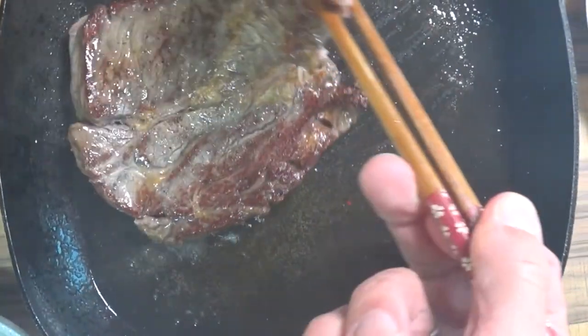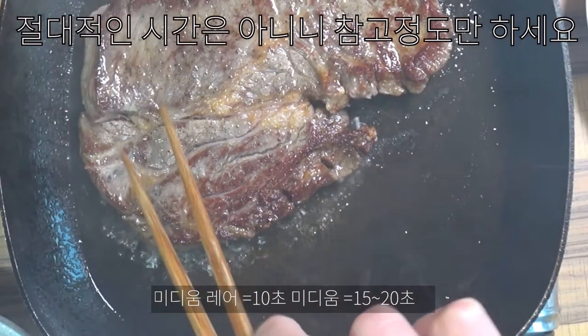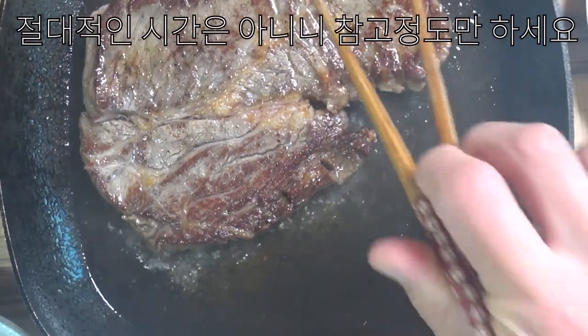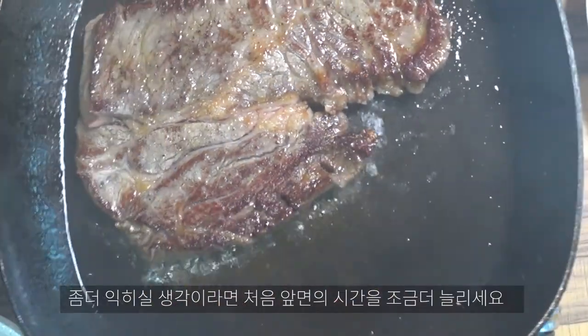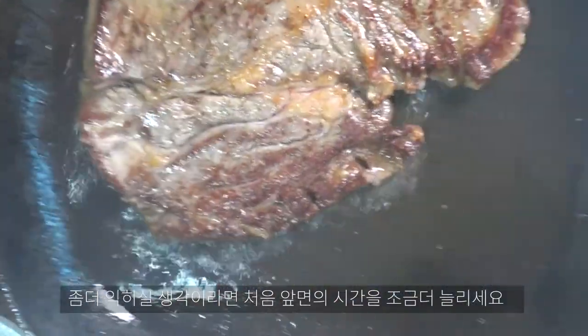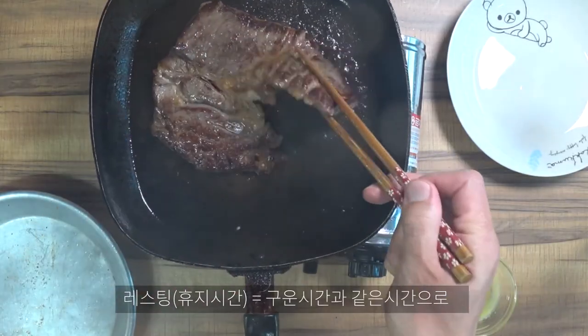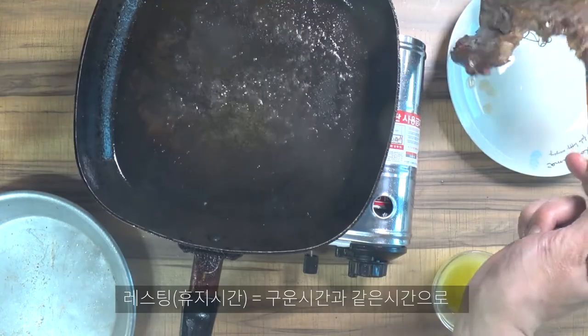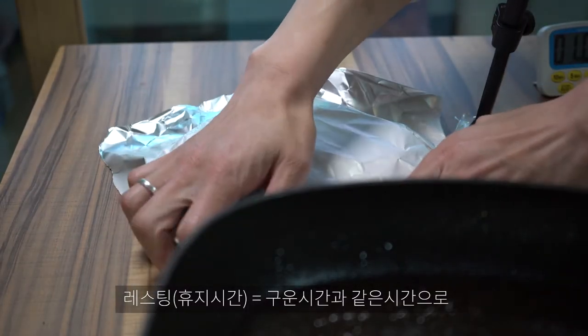만약 미디엄 레어 정도를 원하신다면 10초, 조금 더 익히고 싶다면 15초 정도로 지져 주시면 되겠습니다. 레스팅 시간은 고기를 구운 만큼의 시간으로 계산하면 1분 정도 호일에 두었다가 자르시면 될 것 같습니다.